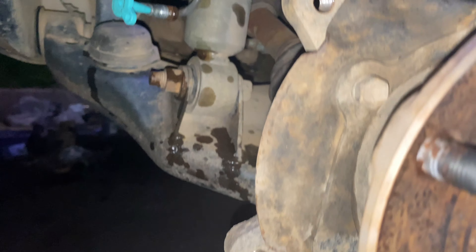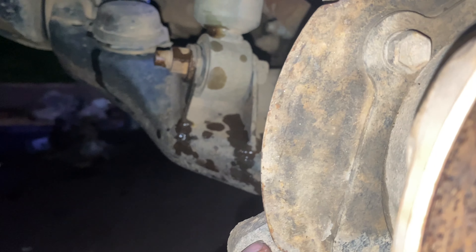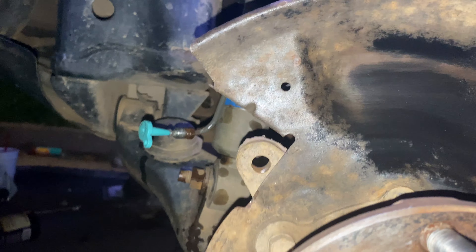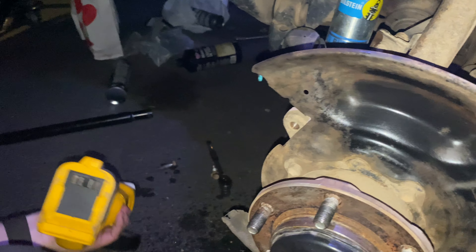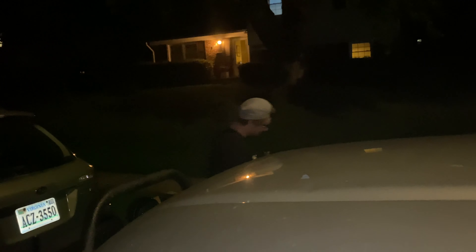So after you get the rotor off, we're going to need to clearance some of the shield here to fit the new caliper. We're just going to cut right along there to make the room for the rotor. Mason's going to start right now using a nice angle grinder. Don't forget the battery on your angle grinder — it's an important part.